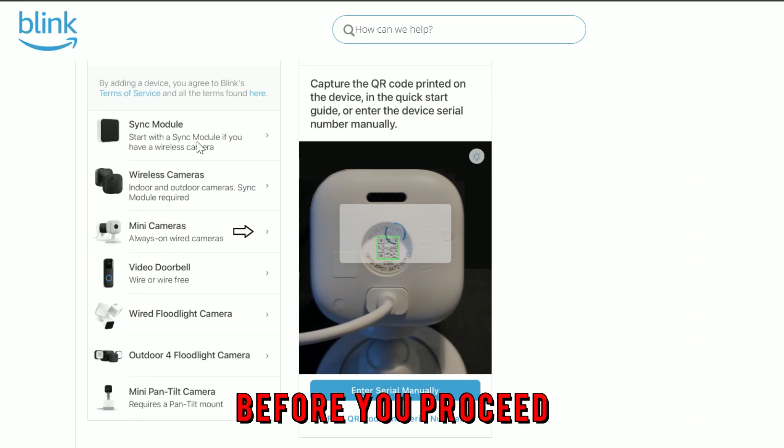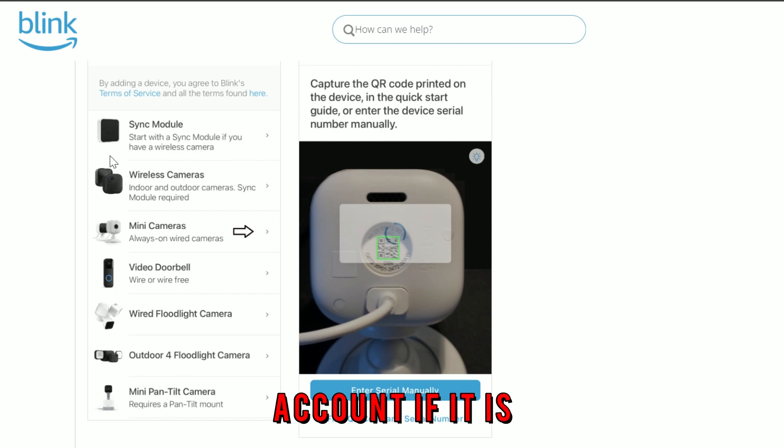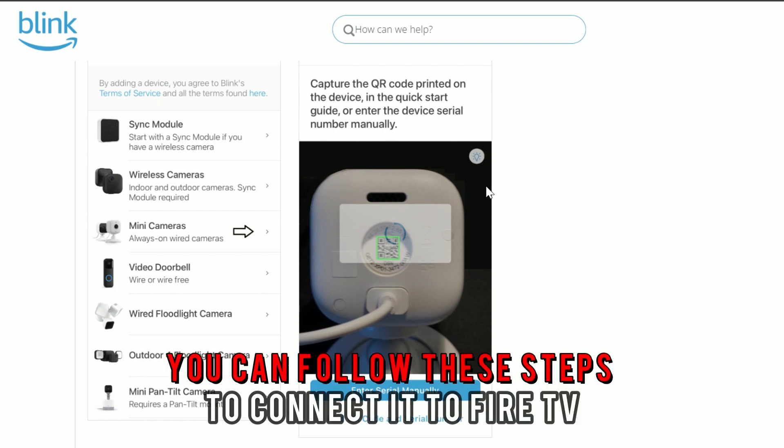Before you proceed, ensure that the Blink camera is linked to your Blink account. If it is, you can follow these steps to connect it to Fire TV.